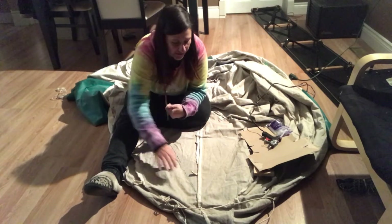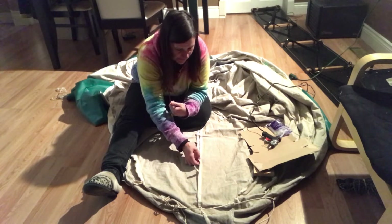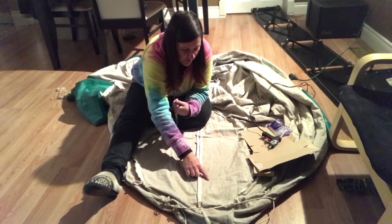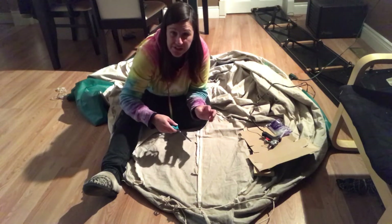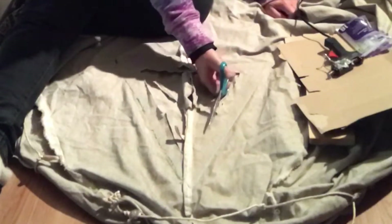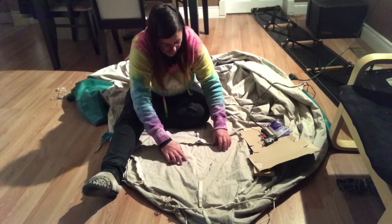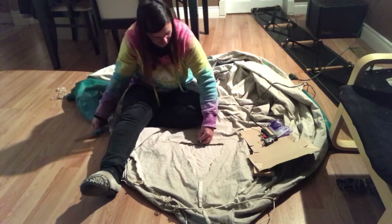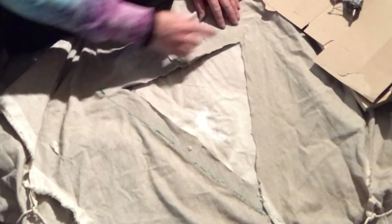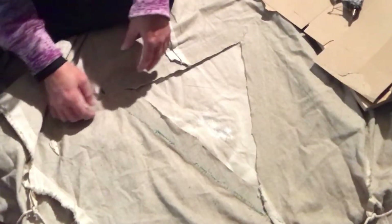I finished the sewing — I sewed all the way around. Now I have the tent inside out and I'm going to cut a triangle out, but I'm not going to go right to the edge of the stitching. I'll leave about the thickness of the bias tape all the way around. I've taken away the excess material and left just a little over an inch all the way around from where the stitching is where I attached the bias tape slash window to the canvas.